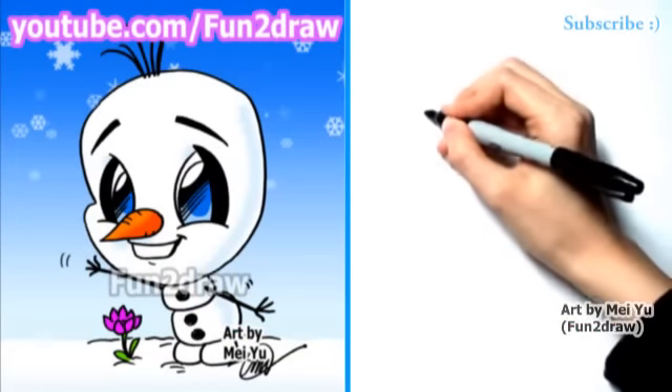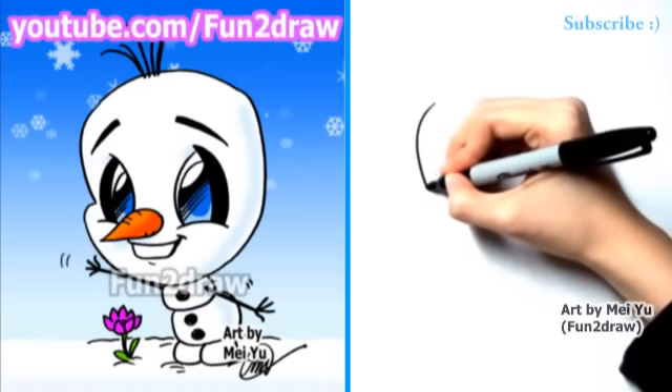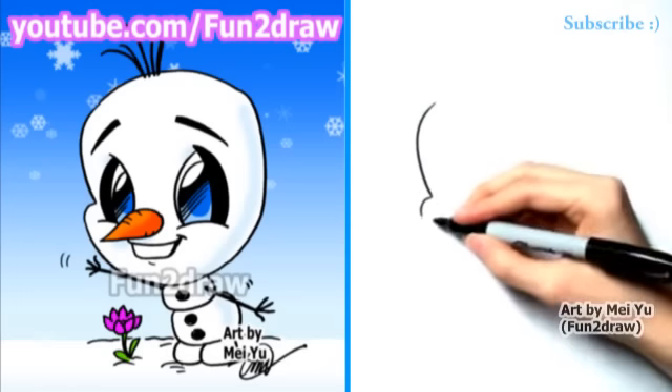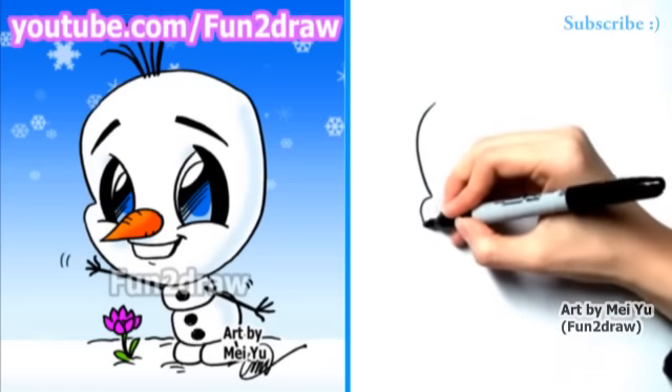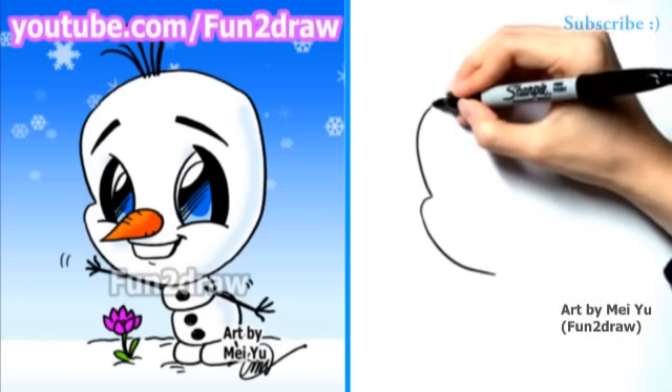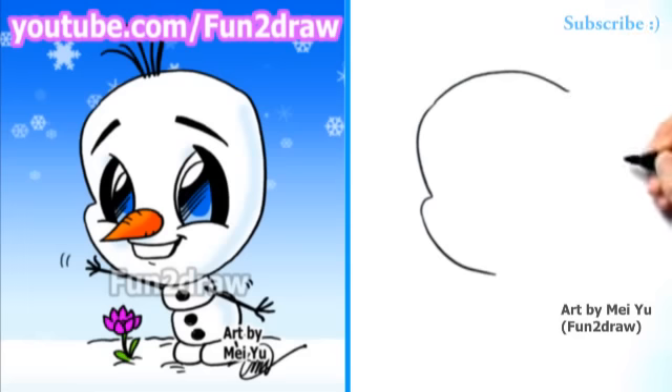First, I'll start off with a nice big curve for the forehead. And here comes another curve, so that's for the cheek area. I'll draw it down like that, and I'll finish up the head.